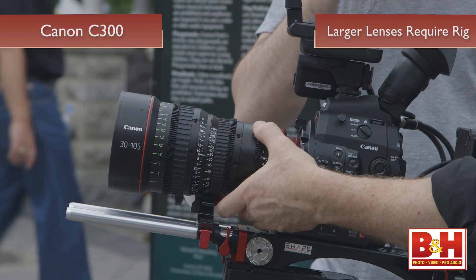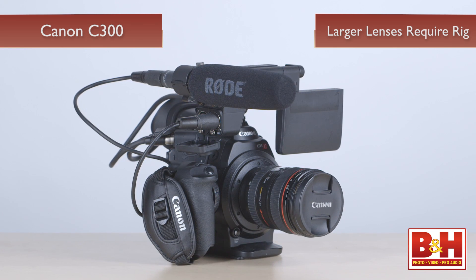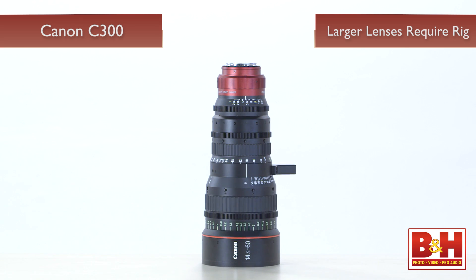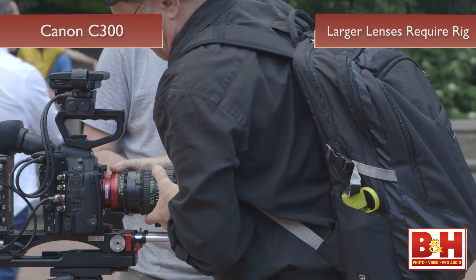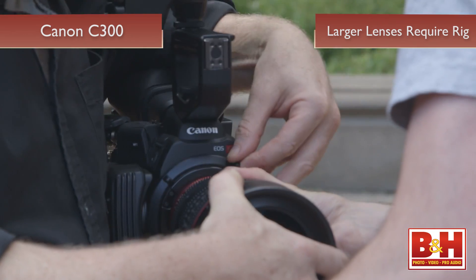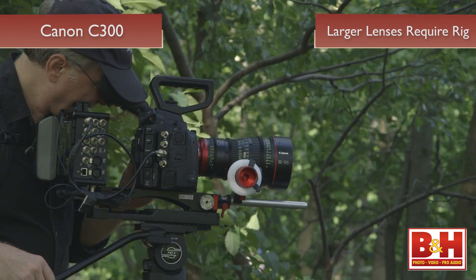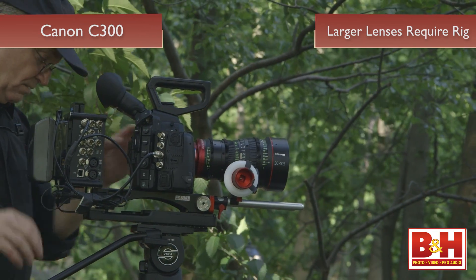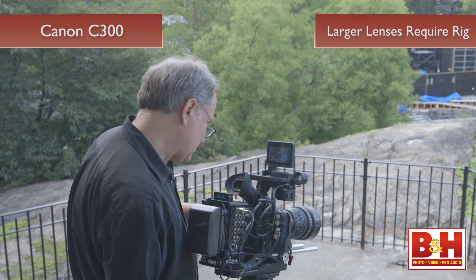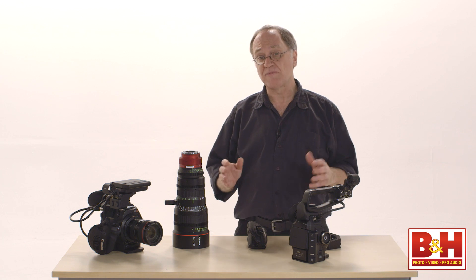Larger, heavier lenses change all of this. A light-weight lens favors hand-holding, but if using a much larger lens like the Canon 14.5-60 cinema lens — a 4K zoom that probably weighs four times what the camera weighs — it will require a shoulder rig with rods in the front to support the weight, and rods in the back to attach a larger battery or a third-party recorder to capture uncompressed HD from the C300. A third-party external recorder is also necessary for capturing 4K raw.